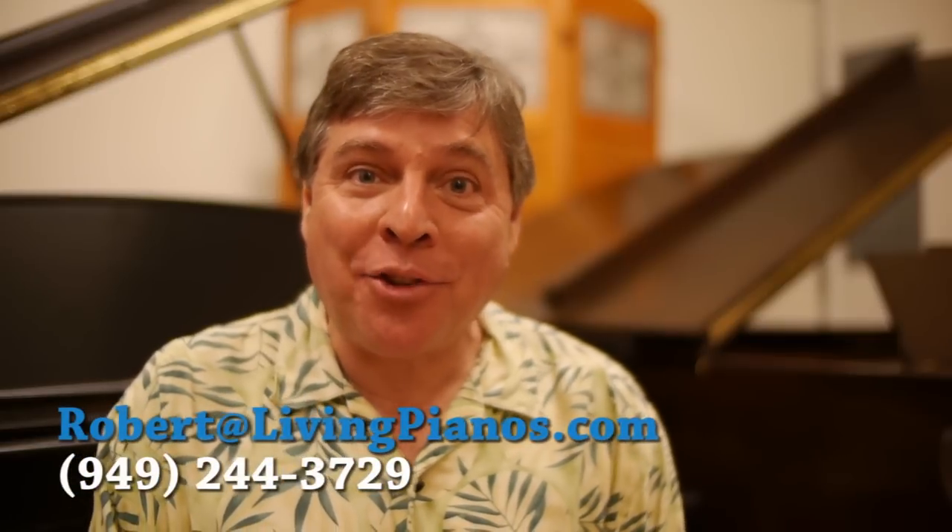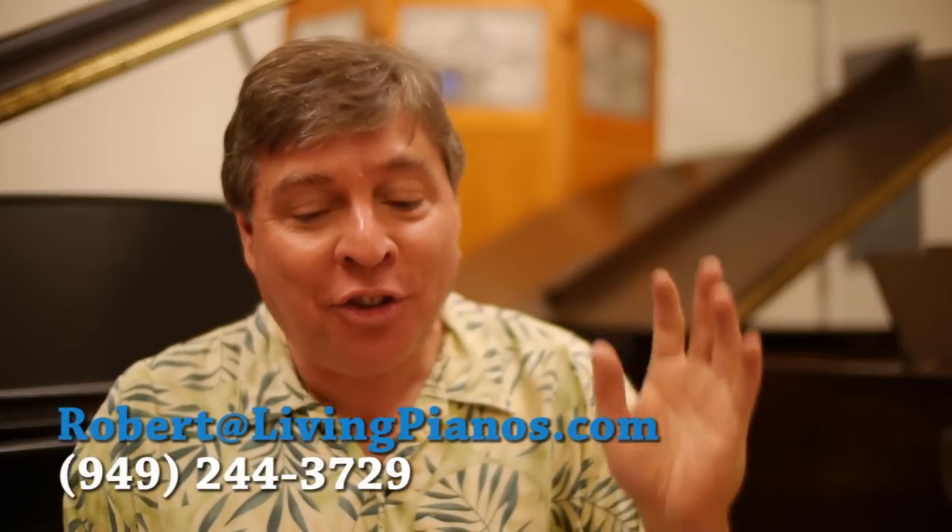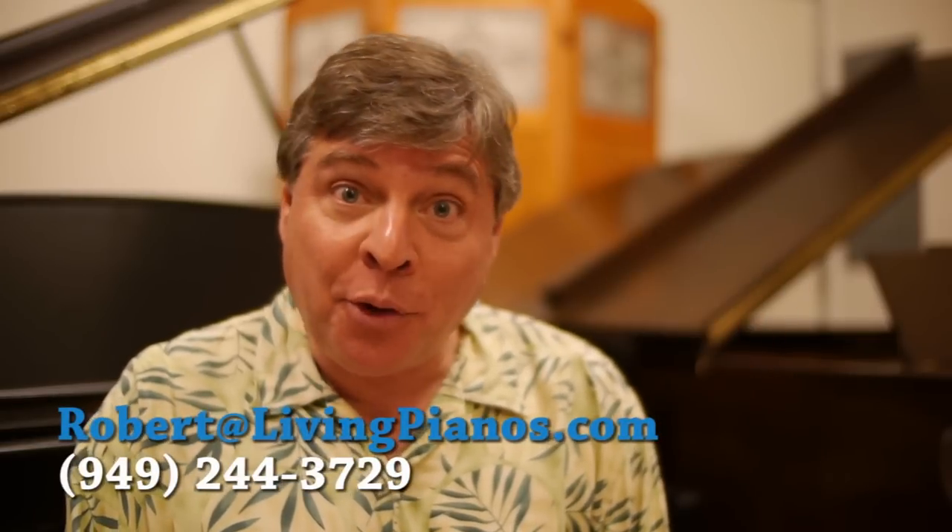Hi, I'm Robert Estrin at livingpianos.com with more viewer questions. This one is from a YouTube viewer.